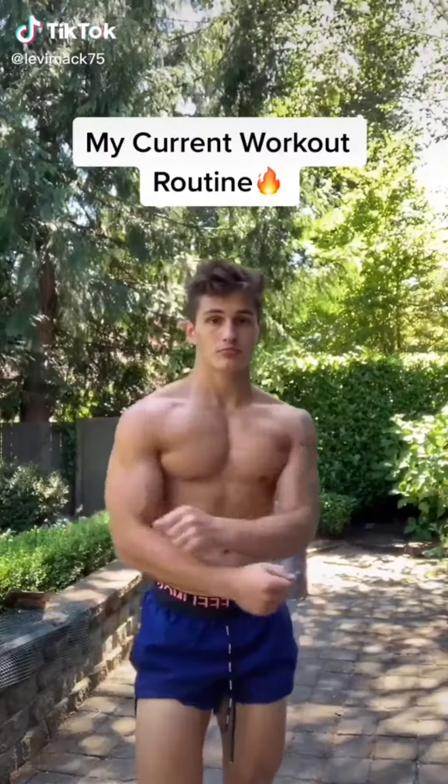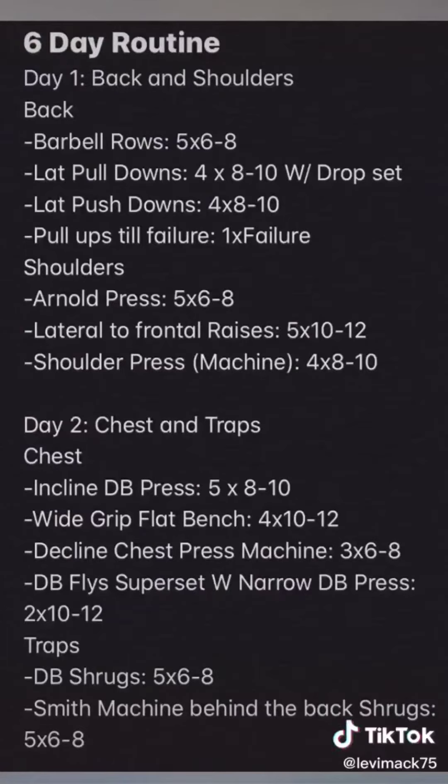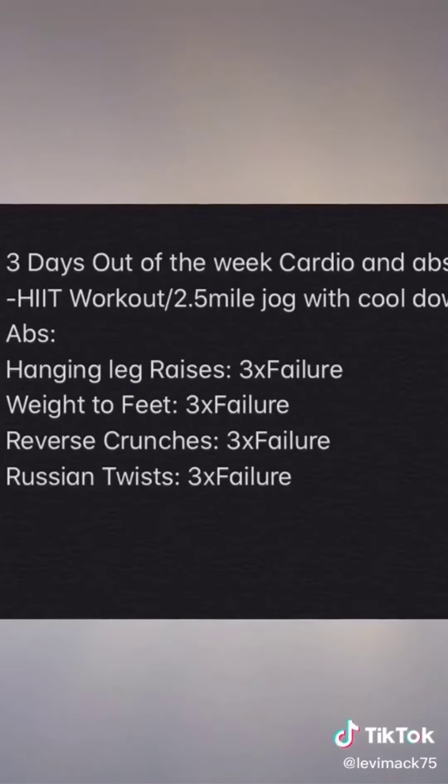A lot of you guys have been asking, what's the workout routine? So I'm about to give it to y'all. Day one, Monday: back and shoulders. Day two, Tuesday: chest and traps. Day three, Wednesday: bis and tris. Day four, Thursday: legs. Following legs, I usually restart the routine — three days out of the week I'll do cardio and abs, and have a rest day on some day.